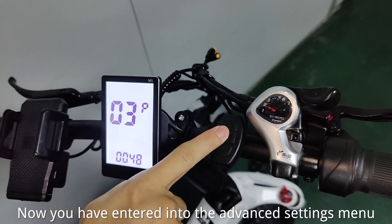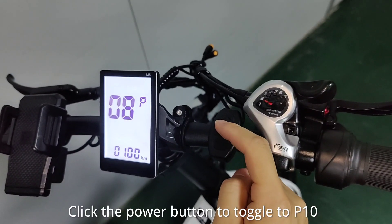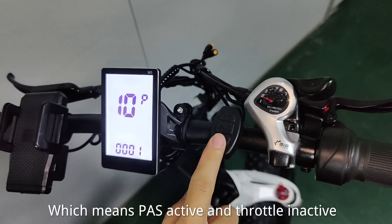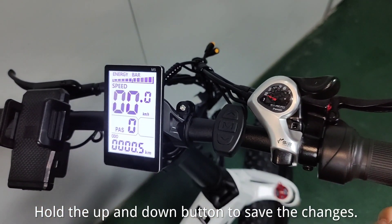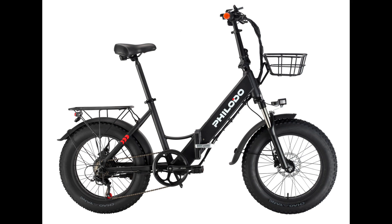Now you have entered the advanced settings menu. Click the power button to toggle to P10. Change the value of P102, which means pause active and throttle inactive. Hold the up and down button to save the changes, then turn off the device.